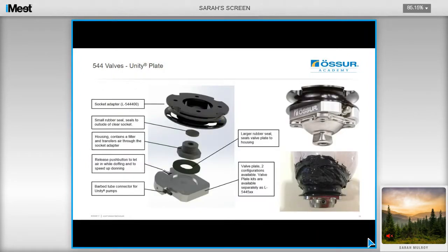Another option for your Unity valve for both transtibial and transfemoral is the 544 valve. You get a socket adapter that you laminate into the socket in the appropriate alignment, and then the Unity plate sits underneath the socket adapter. There's a filter that screws into the adapter, and there's a large rubber seal and a valve plate, which features a barb for the Unity tubing and a push button release for doffing. The benefit of this valve is that it's very easy to manufacture — it requires no silicone sealant, does not protrude from the socket, and is therefore less likely to be knocked or get damaged.